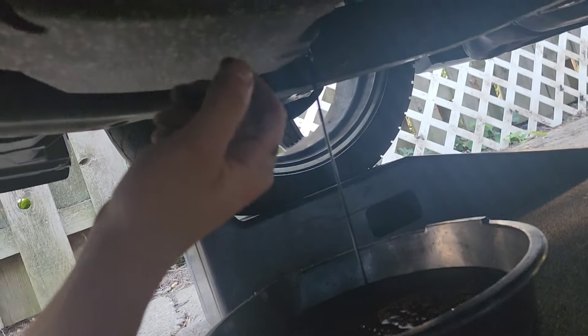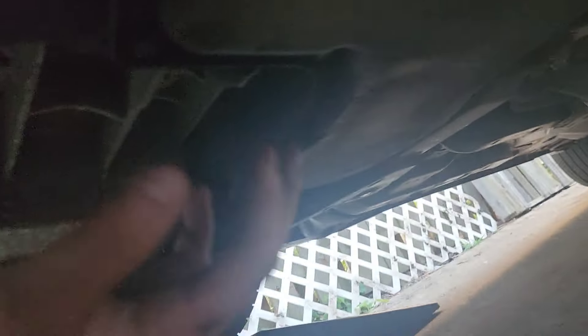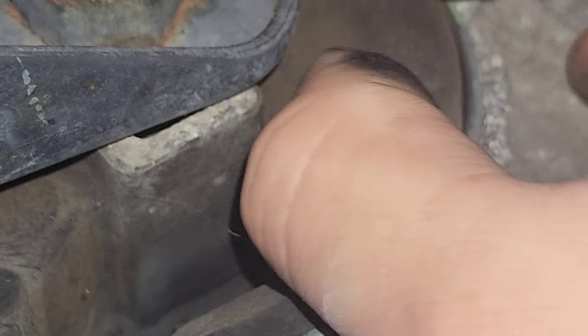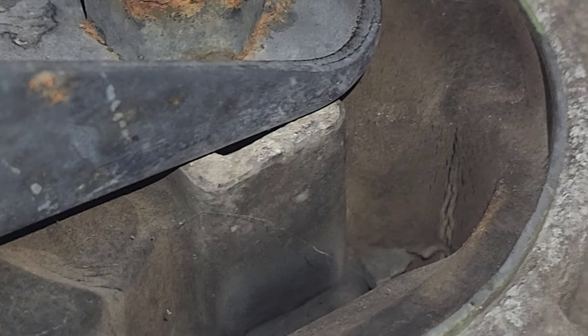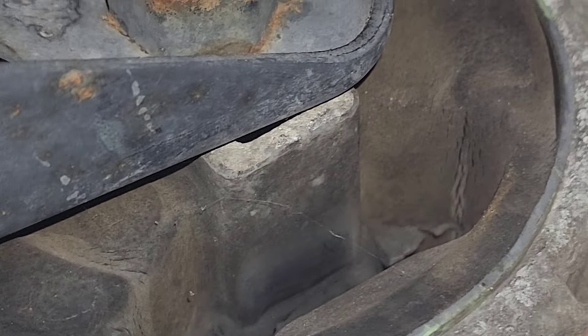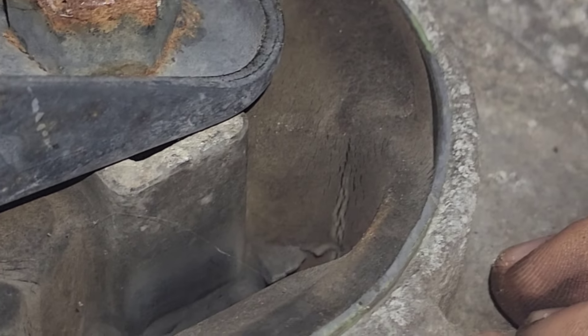Then you just wait under here until it stops pouring out. Crack open a beer, do whatever you want to do. While you're under the vehicle, you might as well check other things — is it leaking anywhere, is anything going on here? Let's check these motor mounts. Some cracking on the motor mounts — these are pretty worn and could probably use a change in the future.